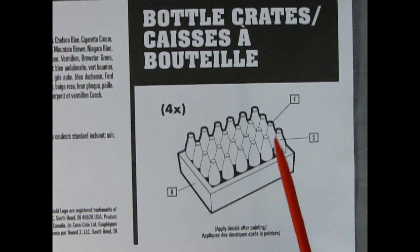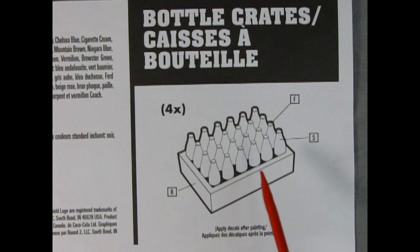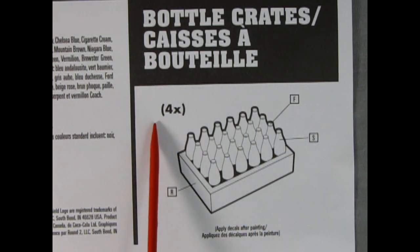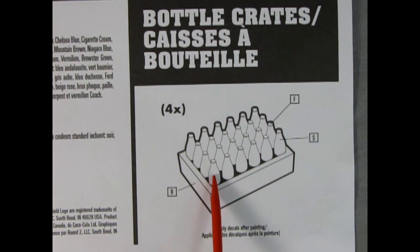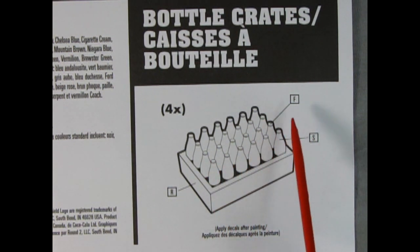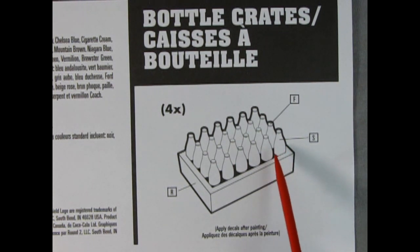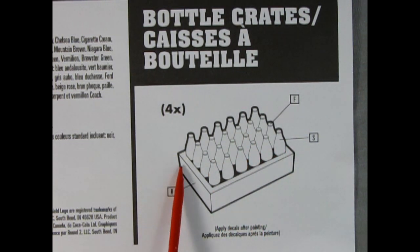Finally, since this is a Coca-Cola model, we also have these great bottles and crates molded as one piece — you get four of them in the kit. We have green bottles with color call-outs for red caps. It says to paint a bit of brown inside so it looks like full Coke bottles, and then down here you add a wood color with decals that say Coca-Cola designed for the old-style wooden crates.